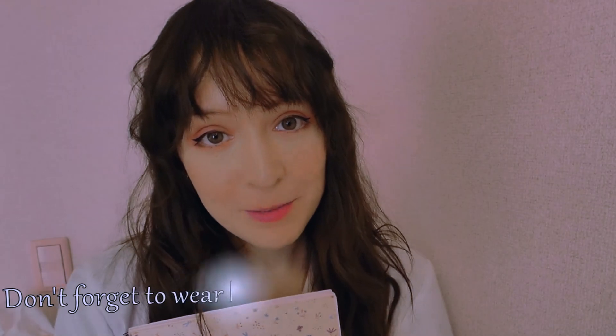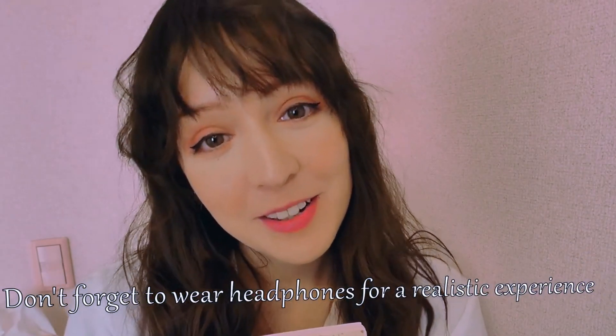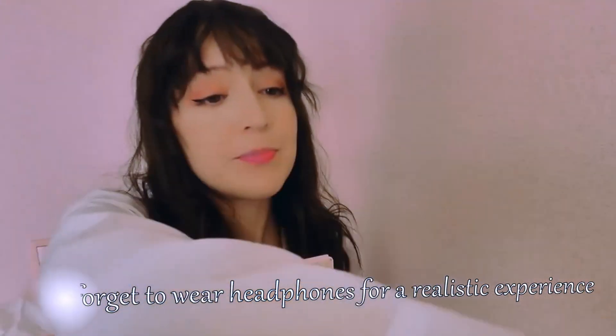Hi there, how are you today? That's good. I'm Dr. Noa. I'm a dentist and today I'll be your dentist. Are you ready?